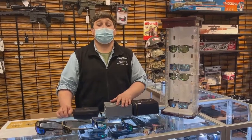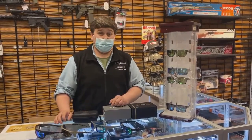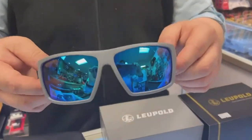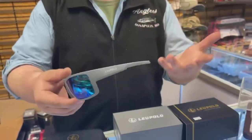Hey guys, it's Mike from Anglers. Welcome to another video of Gun Week. Today, we have some new-to-us Leupold shooting glasses. They may look like regular sunglasses to you, but they are actually made for shooting. They are impact resistant, though I don't know the exact specifications.